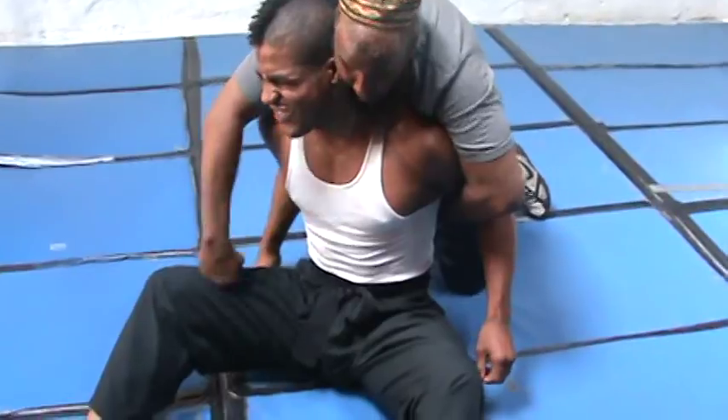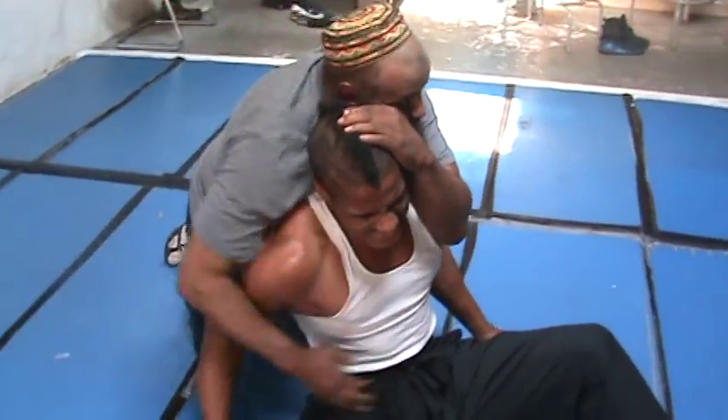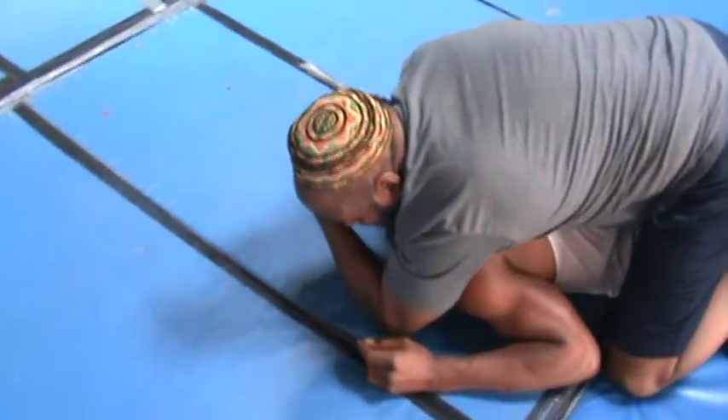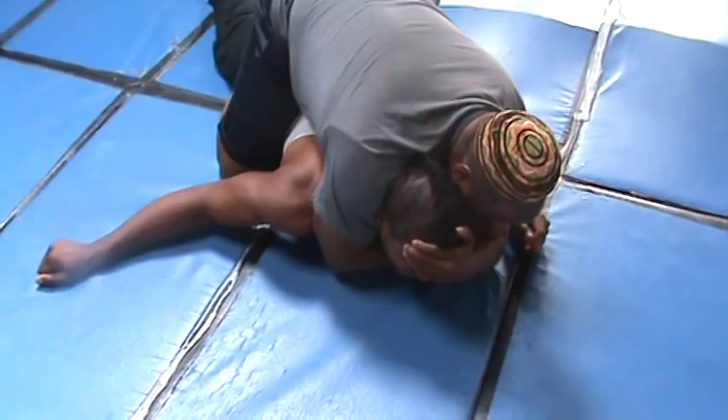Slip hands here, set him down. Go back to my choke again — he's still fighting me. This hand comes — this is called the seat belt. I seat belt him around, underneath. Hand on the forehead, raise up so I can get his chin up — underneath.